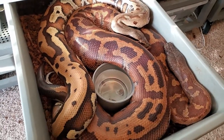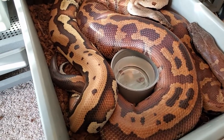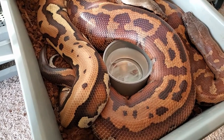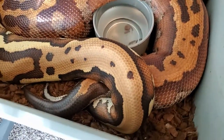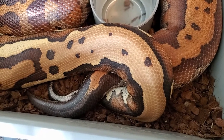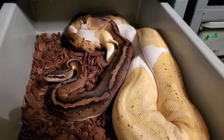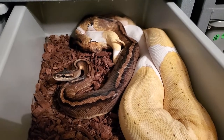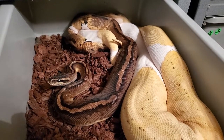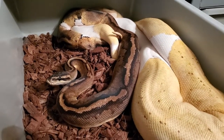I need to get a bigger rack, but this is working for now. Very happy to see this pairing coming to fruition. This is my first lockup with the mahogany pied and he's breeding a banana pied female, so I'm especially excited to see this one because I've been hoping all season for him to kick going.